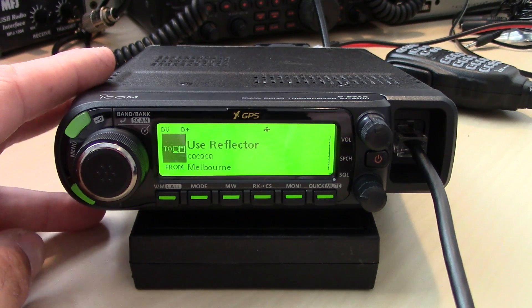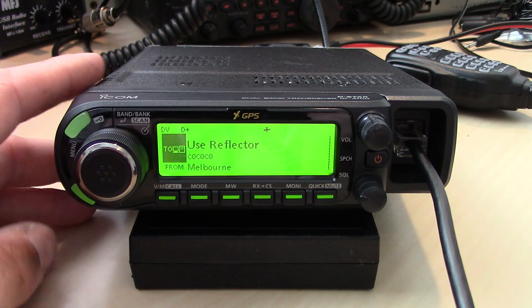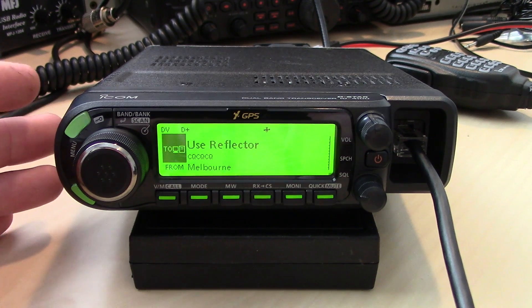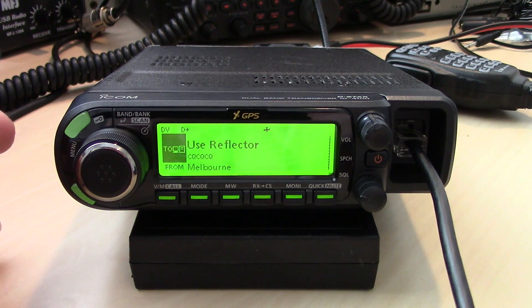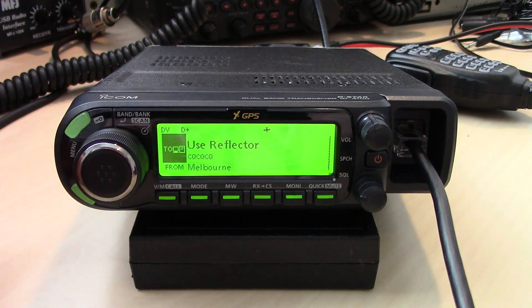D-STAR is nothing new and it's pretty popular. ICOM decided to release this version because other radios like the IC-92 handheld and the original IC-880 might not have a lot of the newer features like repeater lists. In comparison, I'd say this is like the FT-2DR Yaesu and its counterpart the FTM-400 — they have the same interoperability. This is like the ID51 Plus 2 and this is the ID4100 mobile.